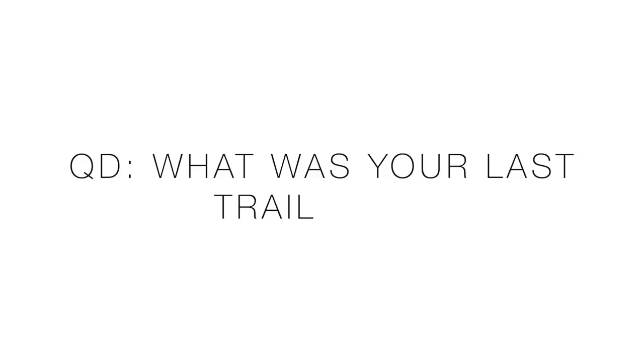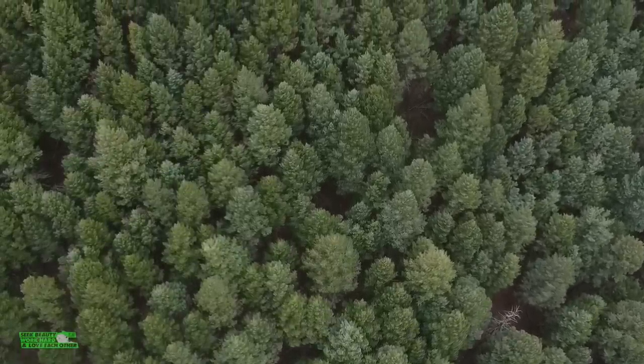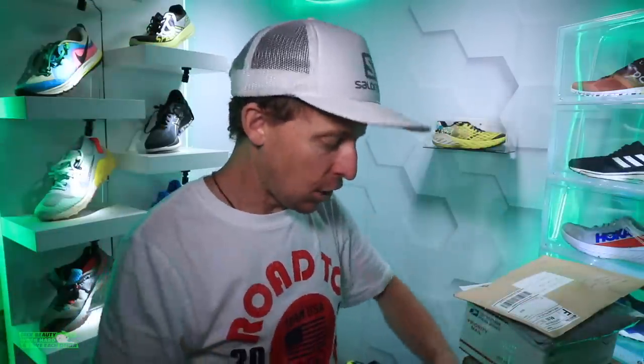Question of the day: what was your last trail run? Maybe it was two years ago, maybe it was yesterday — give us a good story down in the comments. Maybe you've never run on trails — plant a little seed down in the comments. Especially in the northern hemisphere as the snow begins to melt, maybe you should explore the trails.